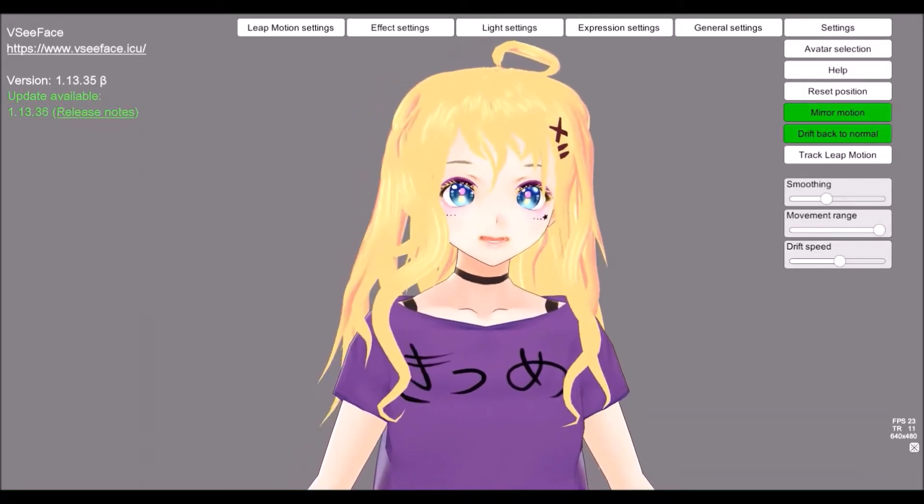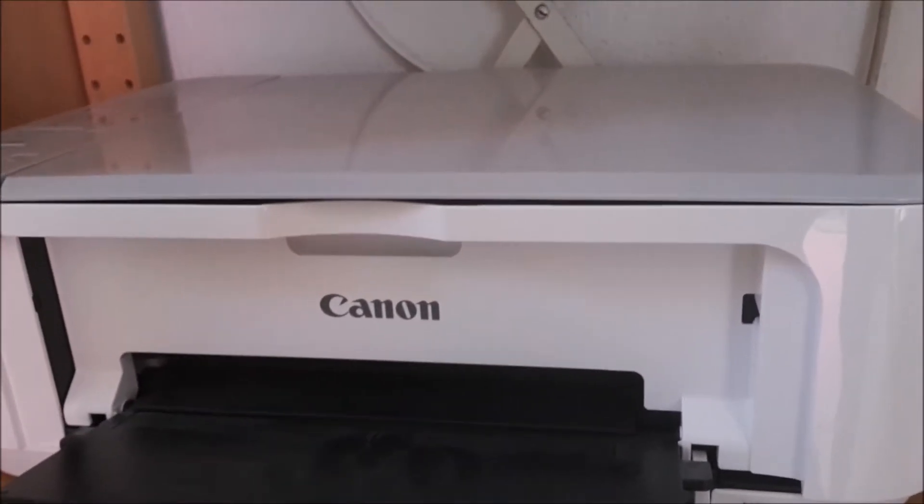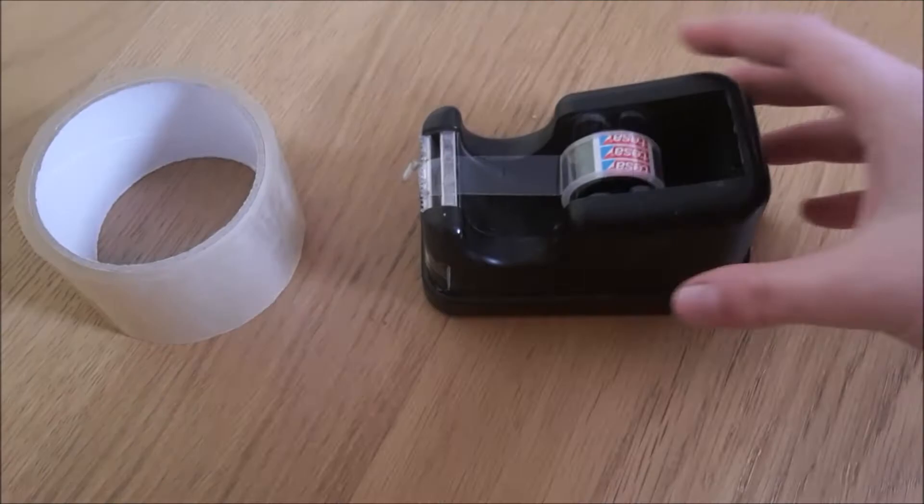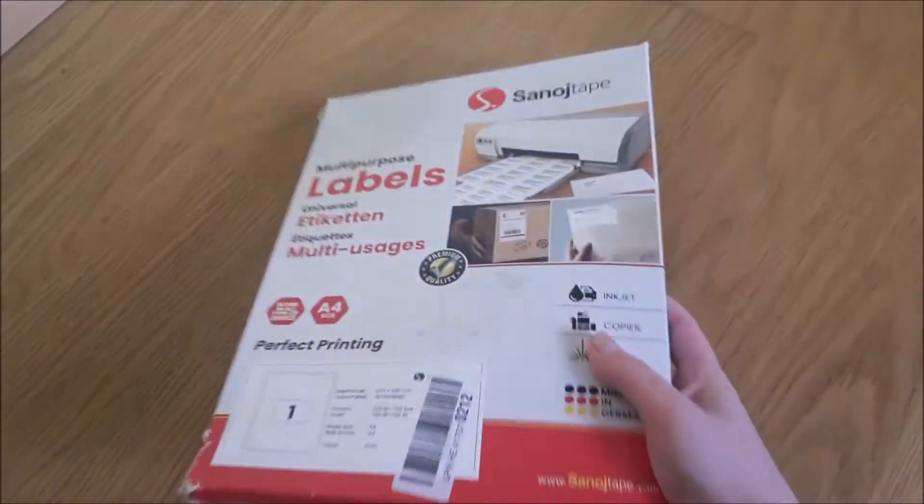Let's jump right into it! For the first method you need to have a printer, any kind of glitter, transparent sticky tape or packing tape, a small pair of scissors and a sheet of multipurpose labels. You can find them online and they are rather cheap. They are perfect for making stickers because they already have a sticky side.